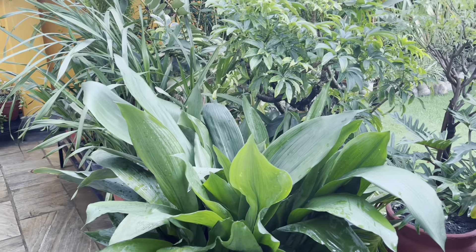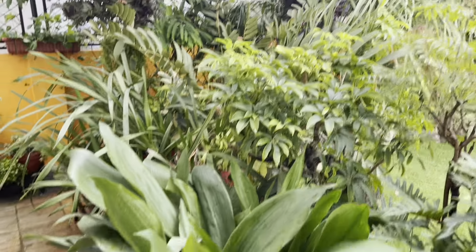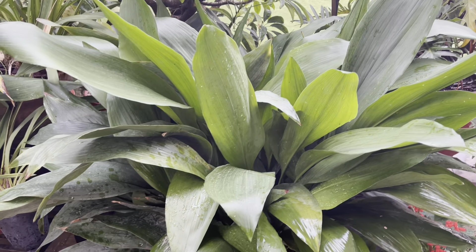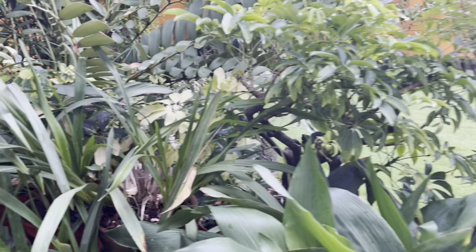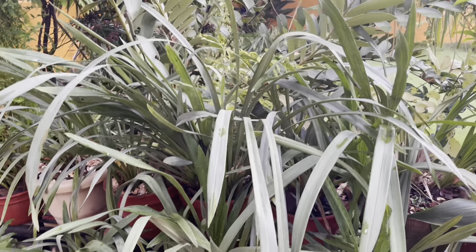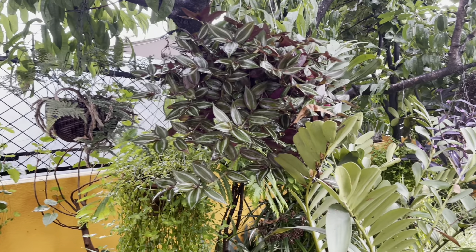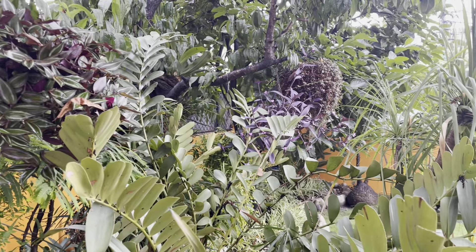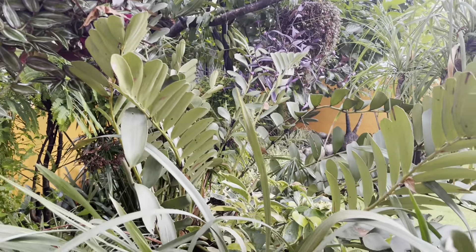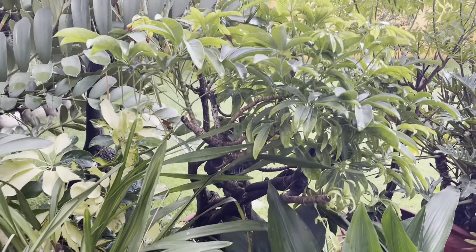I will be able to put this semi-succulent plant in the back of the semi-succulent plant. We are also looking at the same arrangement, as well as the CBDM orchids and the same hanging baskets. We will have a lot of plants in this area.